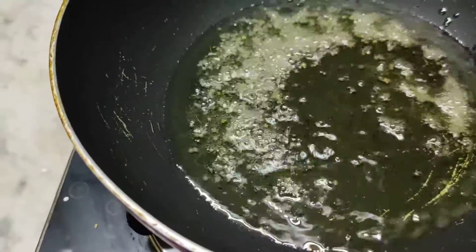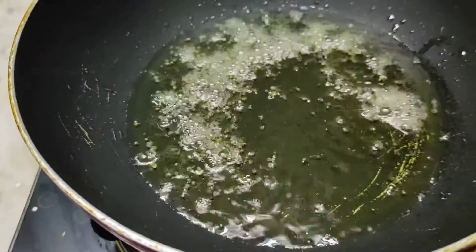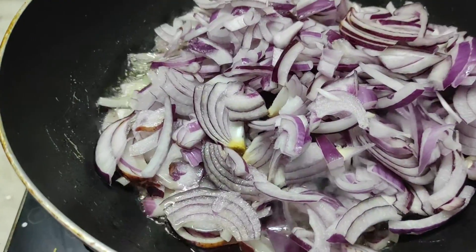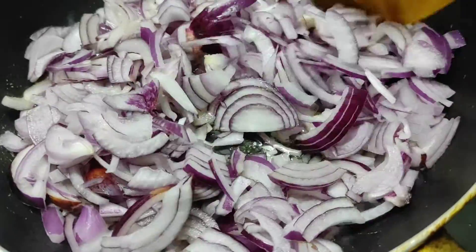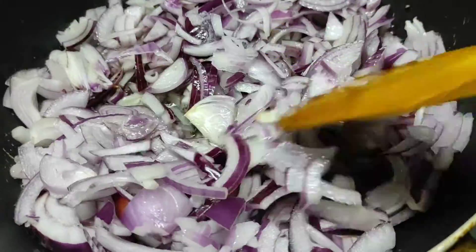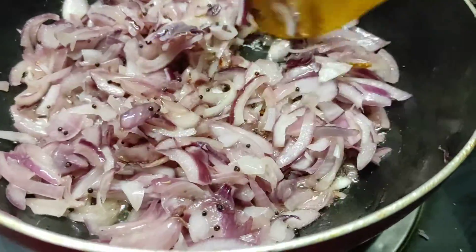We are going to add some salt to the rice. I will cut the rice.